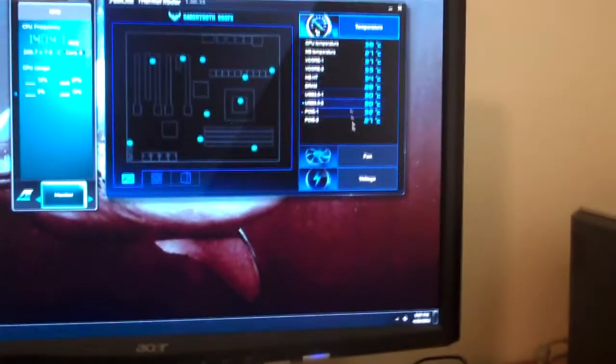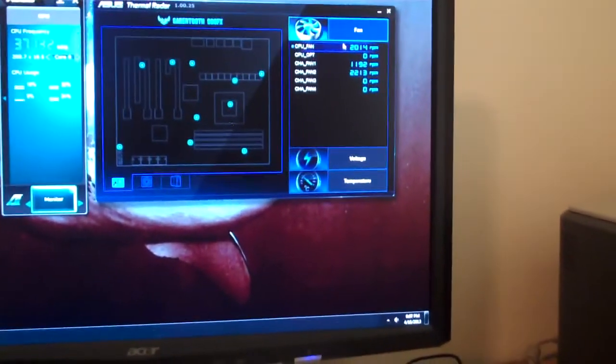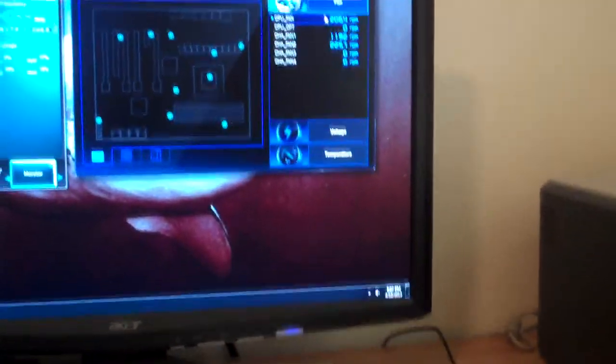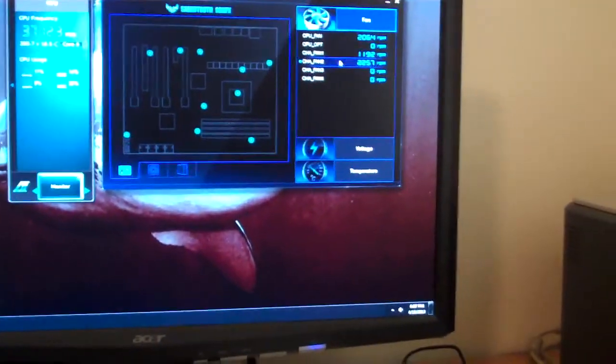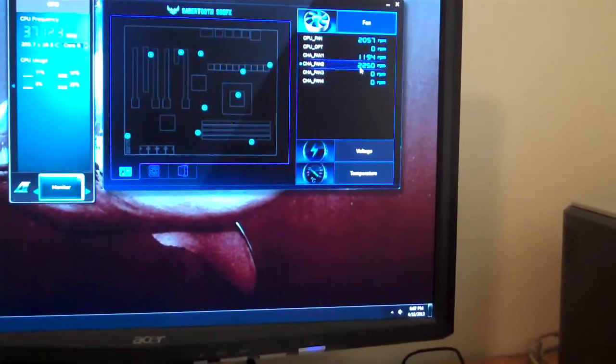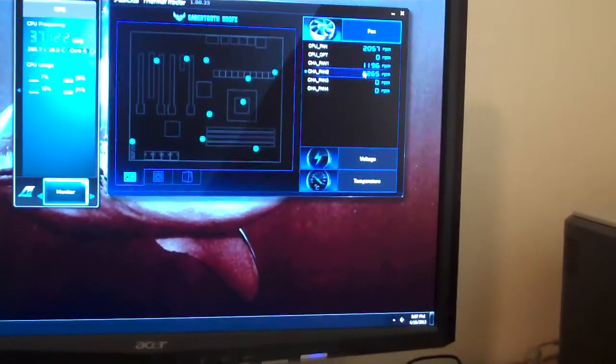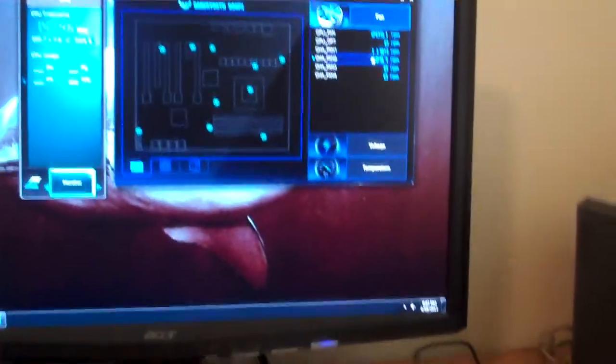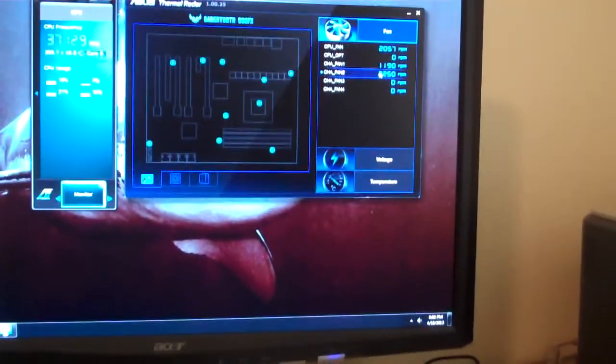The computer idles around 38 degrees Celsius — we'll screenshot that for you. The CPU fan is spinning around 2K RPM, and this is actually my RAM cooler spinning at 2K as well. The rest of the chassis fans are spinning at 1,200 RPMs, and the fan you're hearing right now from the computer is the CPU fan, so it's the loudest fan on the computer.